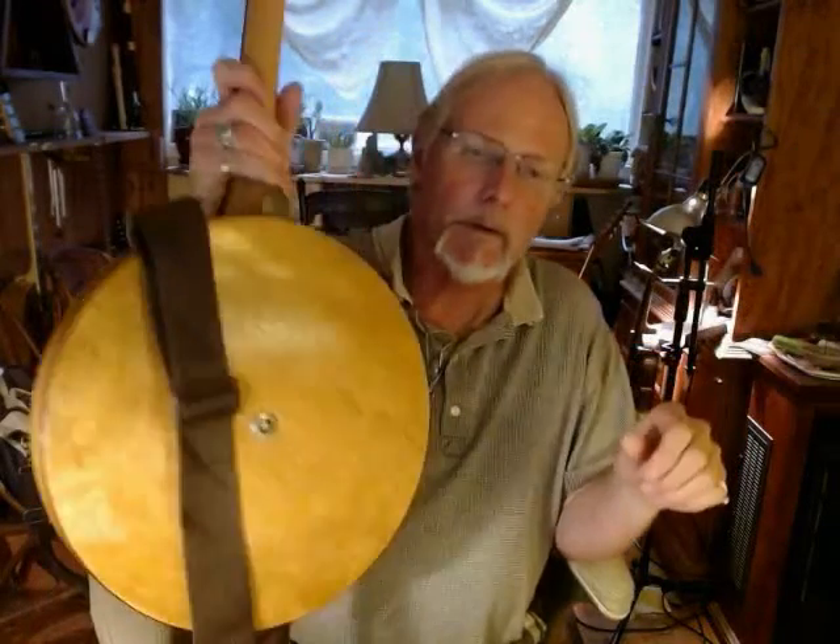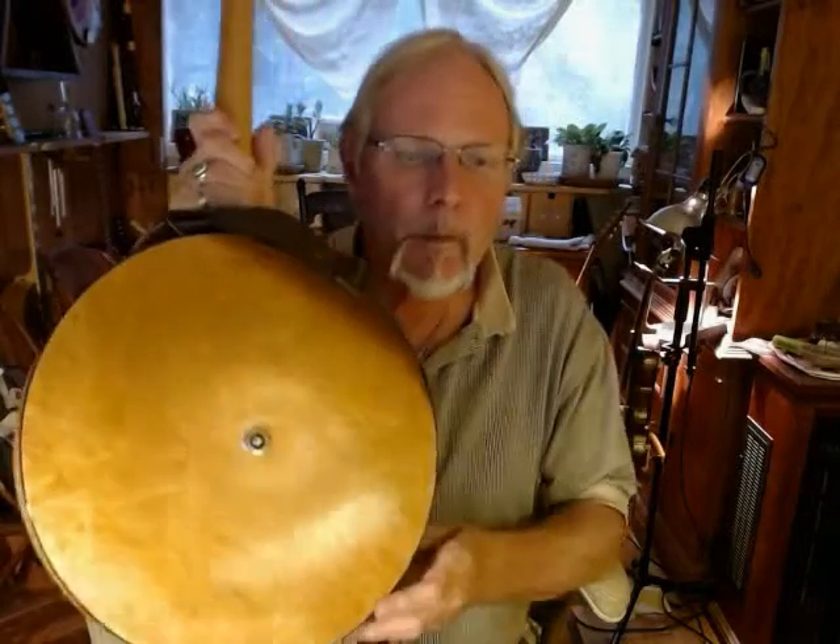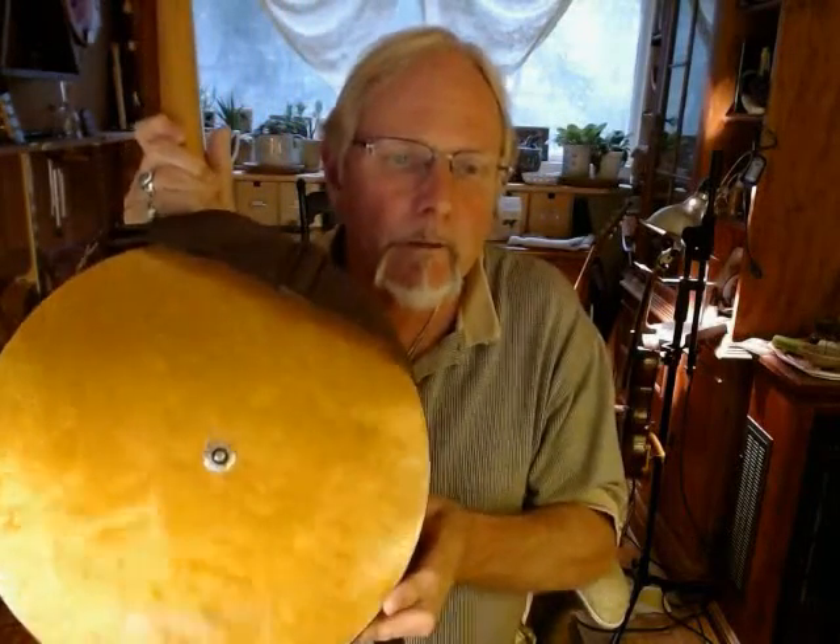I'm going to show you the back here. That's a bird's eye maple — that's a pretty back. Very nice.